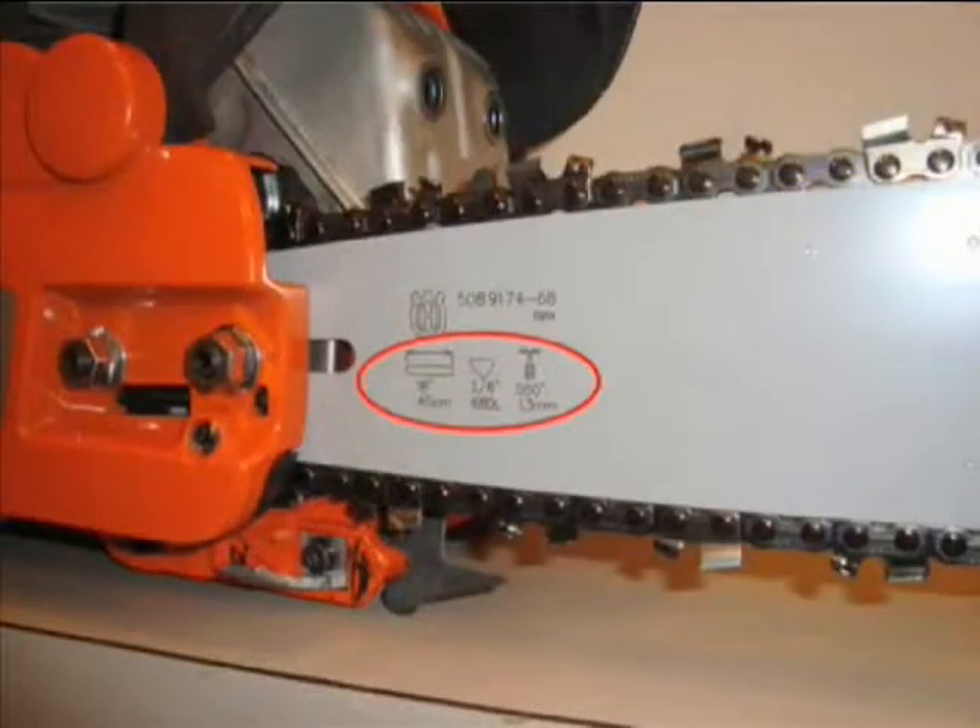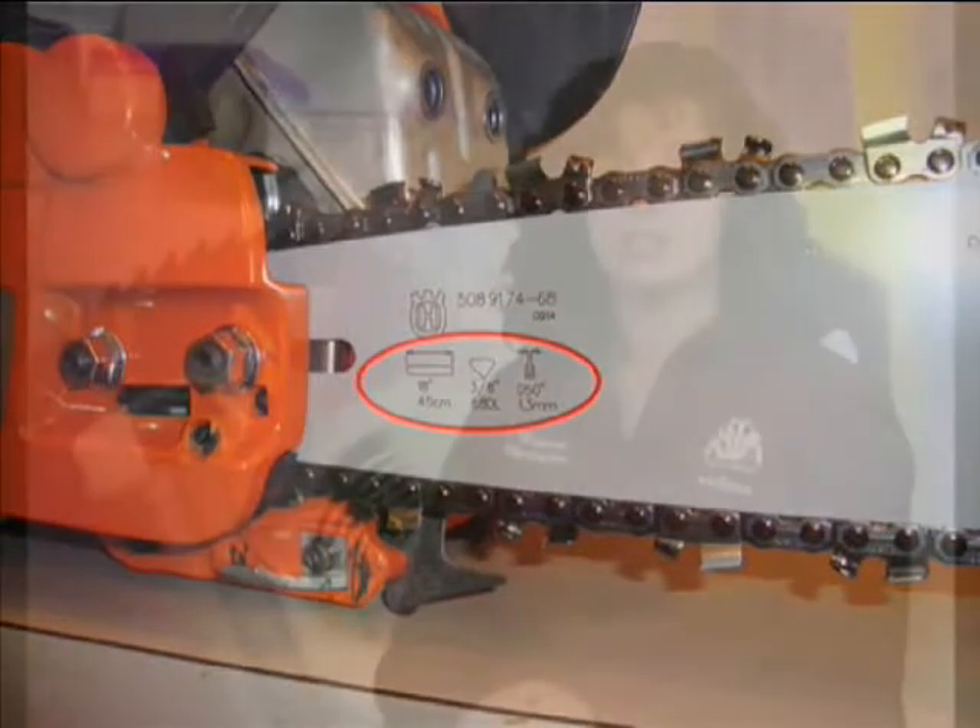Printed on most of the bars of chainsaws are identifying numbers and letters. Here you can see the identifying information: bar length, drive length, pitch and gauge. Armed with this information, getting a replacement chain is a snap.